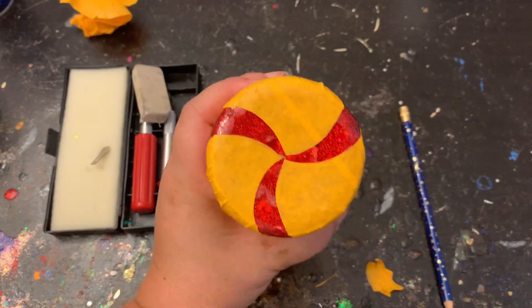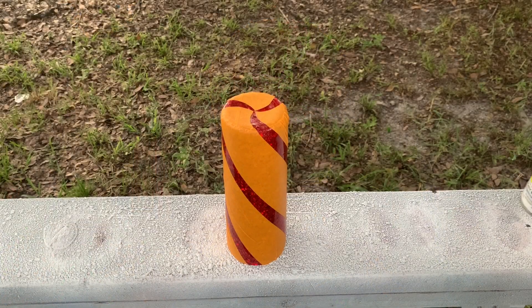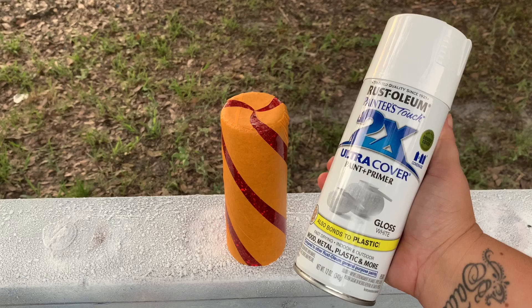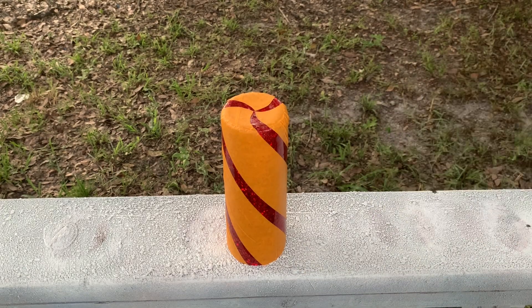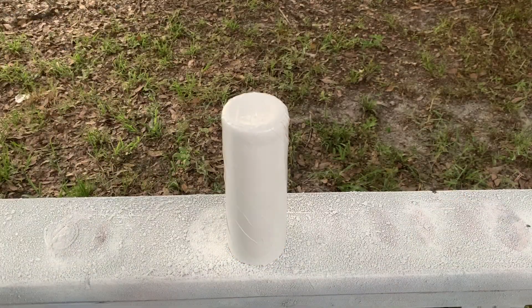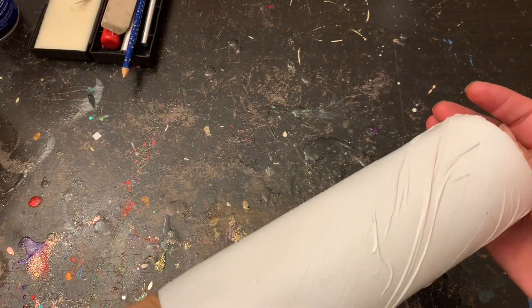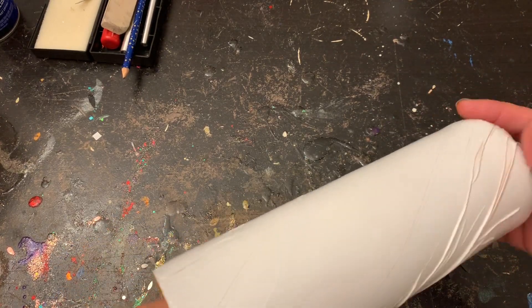Now that I have everything cut, I'm going to make sure that my tape is as smooth as it possibly can be. Any of those little bumps — paint will tend to seep under there, but if it does we'll clean it up in a minute. I have my 2X Ultra Cover that I like to use by Rustoleum — you can use any type of white you like, it's completely up to you. I actually gave it two coats of white because the red was kind of showing through, and we'll let that completely dry for about an hour.